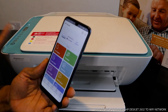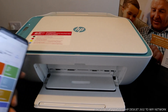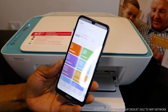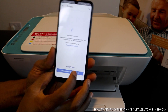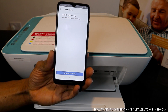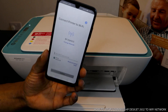Once you open HP Smart, you can see a bell and a plus sign. You need to click the plus button. Once you click plus, it will search for available printers. The next thing to do is click 'Add Printer.' You can see the 2600 series printer is now available — click on it.